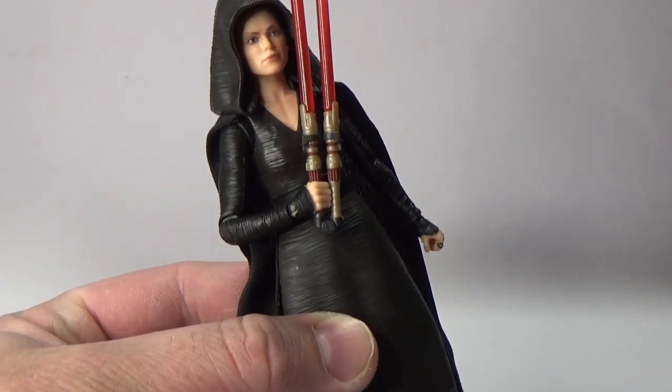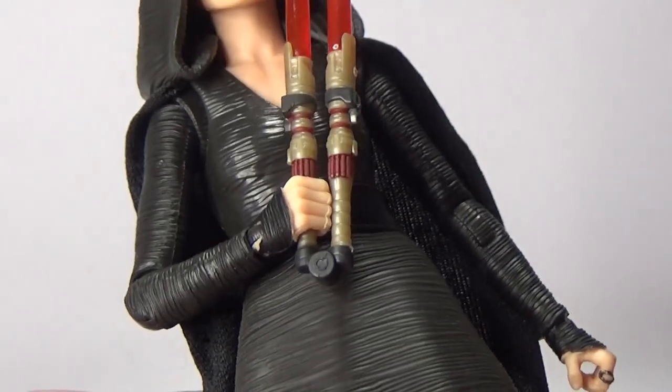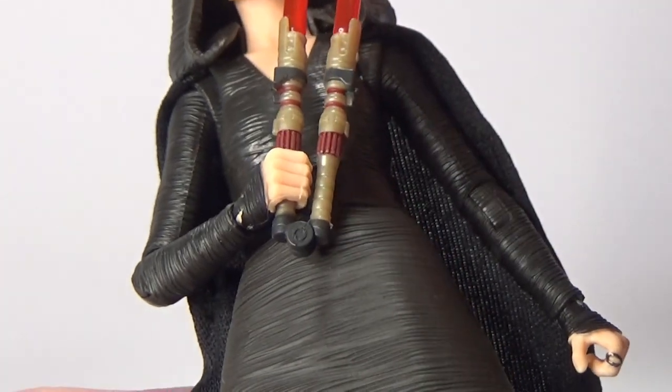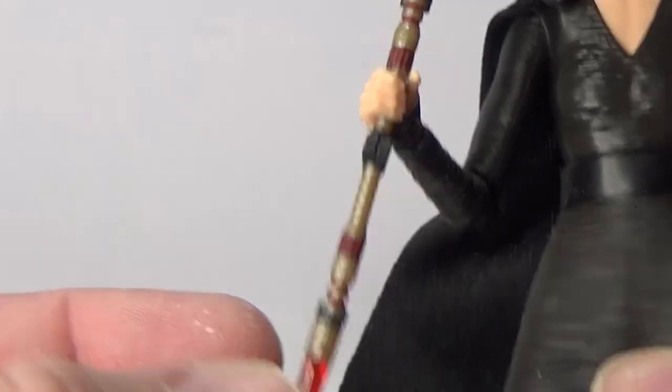We'll get a close-up look. It looks nice — cool double blade. I am assuming that these blades are removable, but for the moment it just sort of swings back on that hinge, so you can have that sort of double-bladed look, which is awesome.